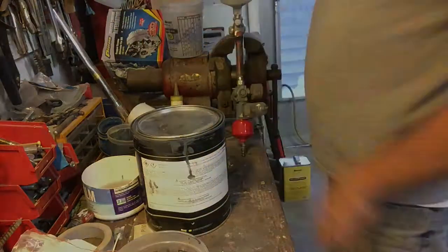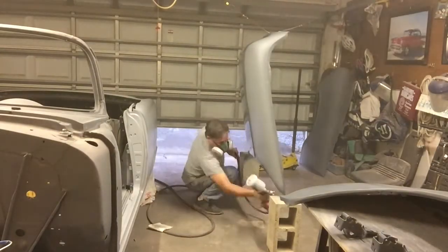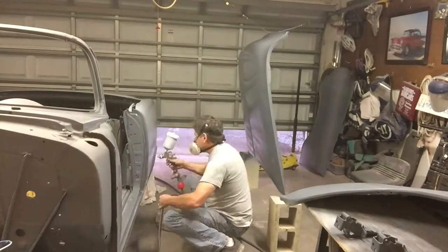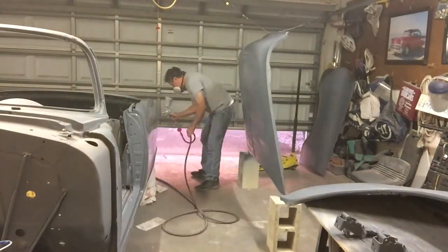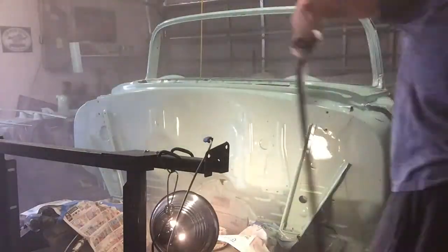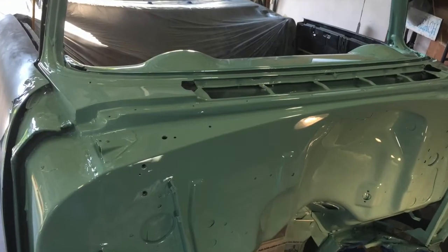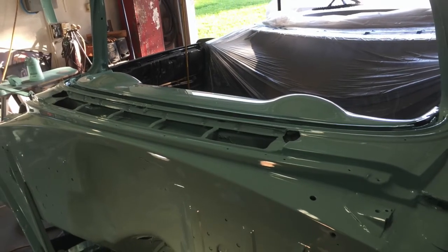Always read the technical data sheet. Pay attention to the temperature of the weather. Measure your materials and paint supplies accurately. Follow the air pressure recommendations on the technical data sheet. Make sure your flash times and recoat times are adhered to. After body work, additional primer coats, and block sanding, we're finally able to get some color coats on the firewall and dashboard. Good luck on your project, and if you like this video, please like and subscribe.